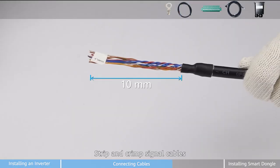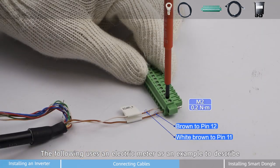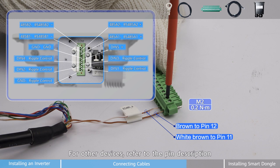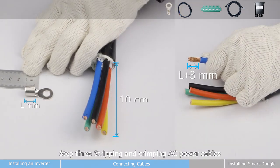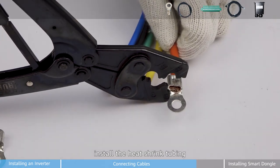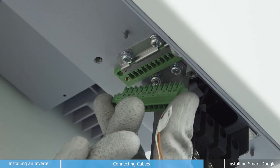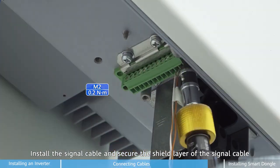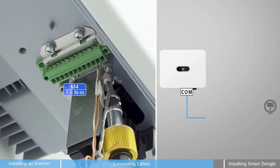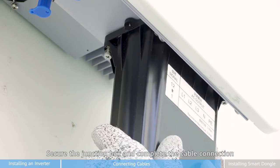Second step, strip and crimp signal cables. The following uses an electric meter as an example to describe how to connect the signal cable. For other devices, refer to the pin description. Step three, stripping and crimping AC power cables. Press the OT terminal in sequence and install the heat shrink tubing. Install the signal cable and secure the shield layer of the signal cable. Install AC power cables, secure the junction box, and complete the cable connection.